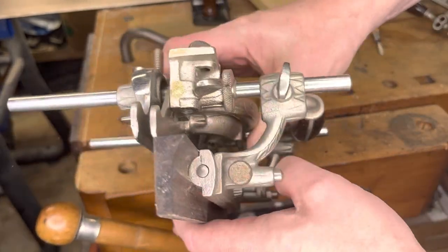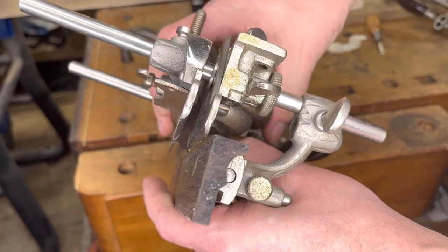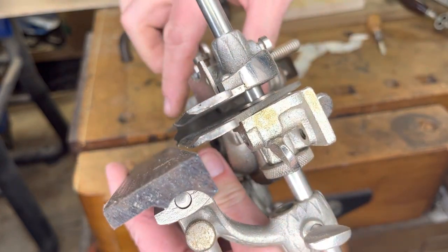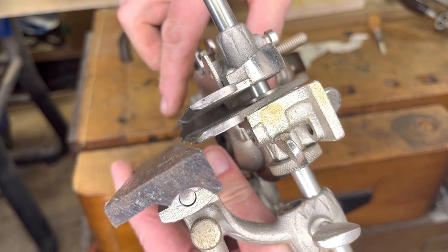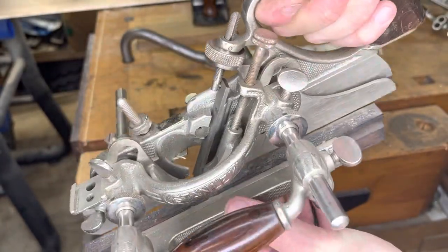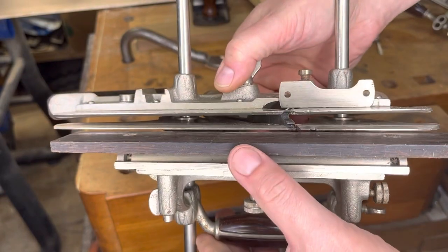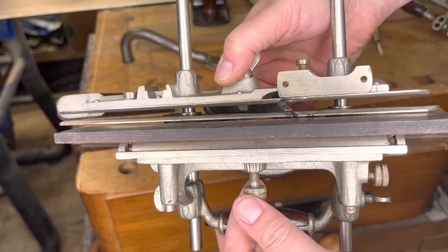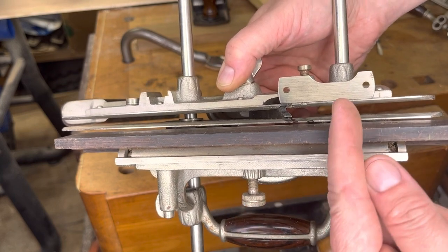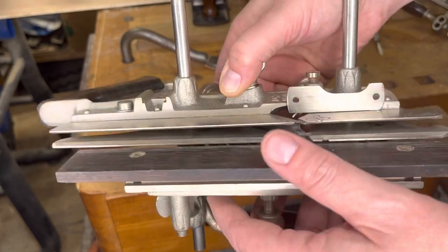I went ahead and set this off camera because it's a pain to hold it at just the right angle and adjust everything at the same time. Looking down in there, I've got just a little bit of the blade exposed — like any hand plane, you're going to want to take small thin shavings, especially when first starting out. I set this fence a little further out than where I want it so I can make that fine adjustment with the micro adjust. I can only move it in from here, so I backed it out on purpose.